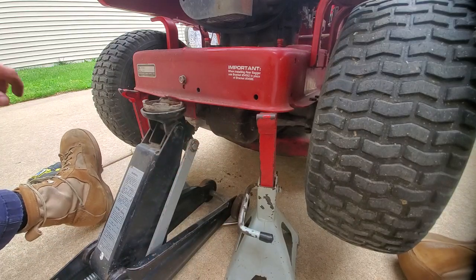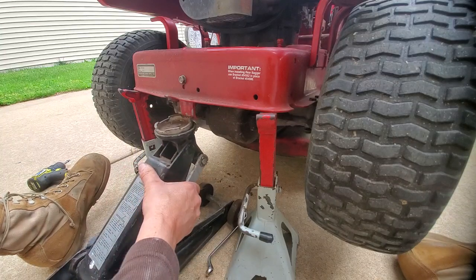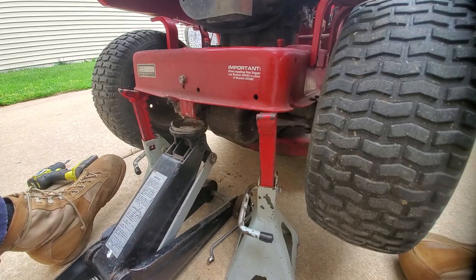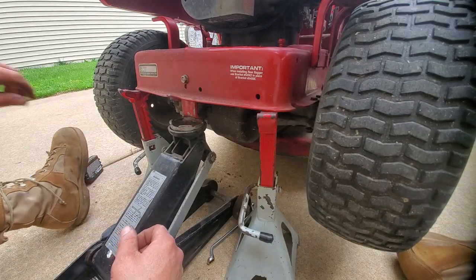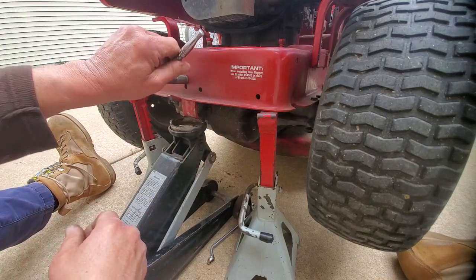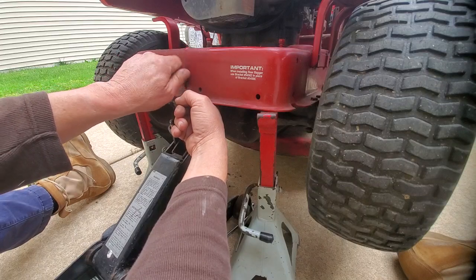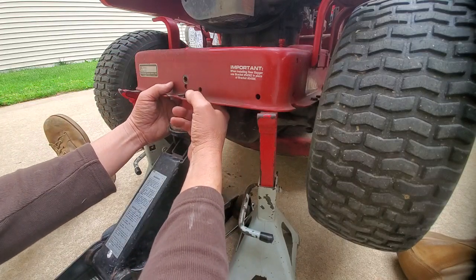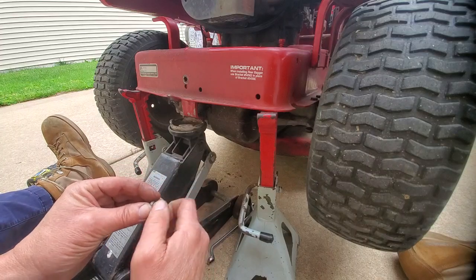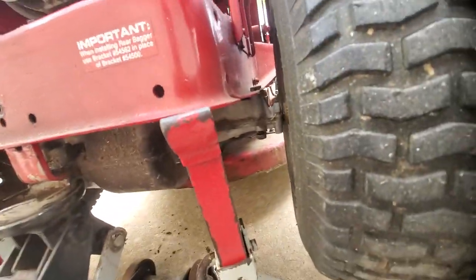When I take that out, I've got to support it right here, and then that's going to lower the transmission. Let's lower that down a little bit, bring the jack up underneath this bracket right here, and that's going to support the weight of the transmission while we take this bolt out. There we go, taking some weight off the jack stands. I've got to take this bolt — oh, what do they call that type of bolt? It's not a caster bolt — it's got that hex in there. I can't remember the name of it.